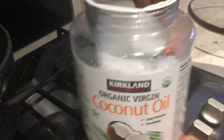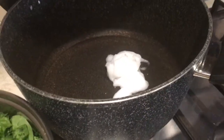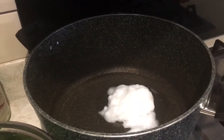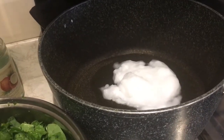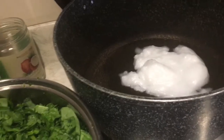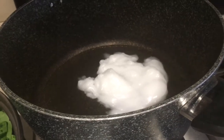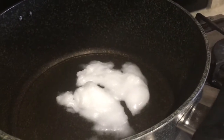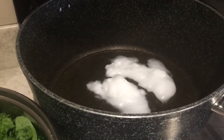First of all I add about three or four tablespoons of the oil, because I'm doing loads of this stew — I normally put some in the freezer afterwards. Switch on the heat on high. It's better to use coconut oil because it's good with high temperatures. When you use olive oil it's not really good with high temperatures, and coconut oil is really healthy as well.